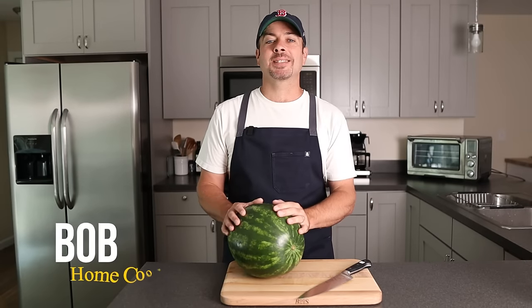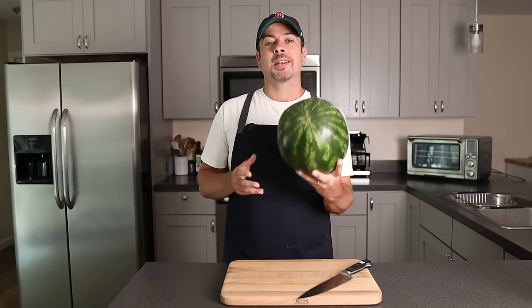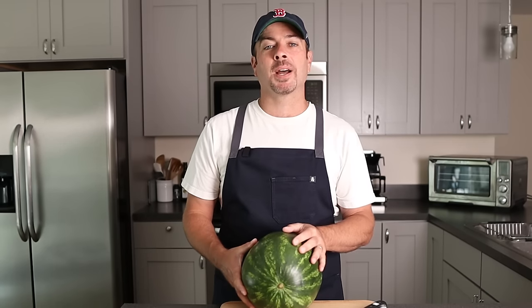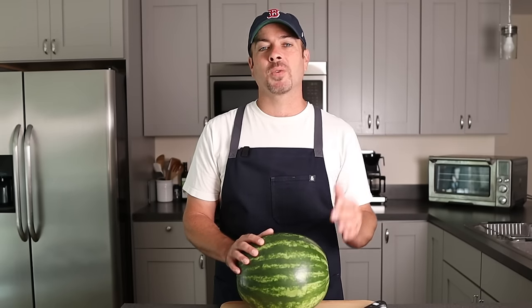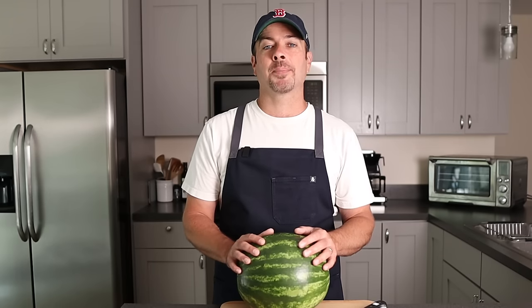What's up? It's Bob from HomeCookedBasics. Thanks for coming back to the channel. Today we're going to talk about how to cut up a watermelon. I'm really excited about this one. It's a big summer favorite for everybody. Kids love it. When you get this refrigerated, it's cool and refreshing. Let's jump right into how to cut it for wedges and how to cut up cubes.